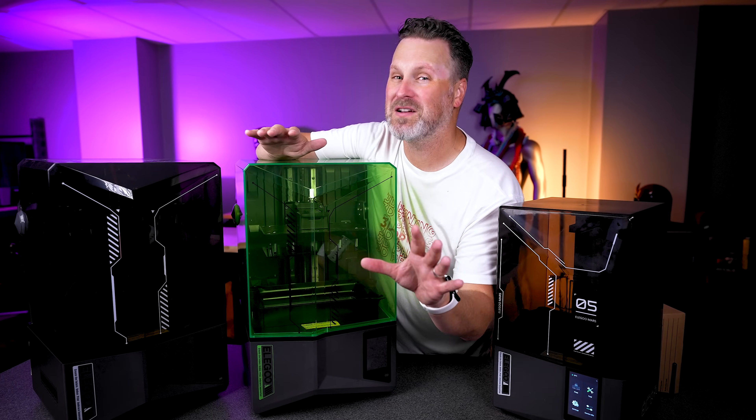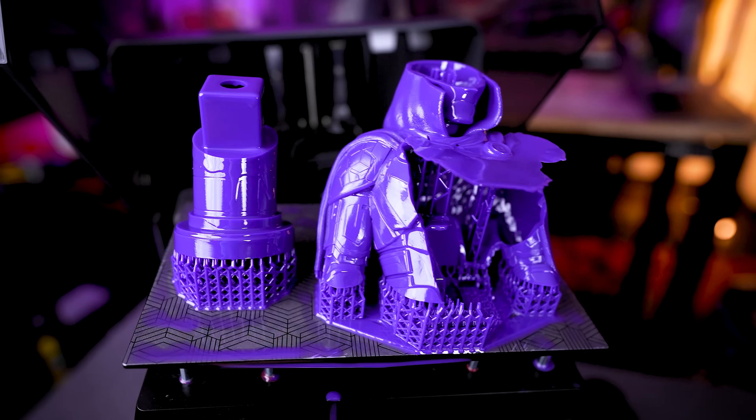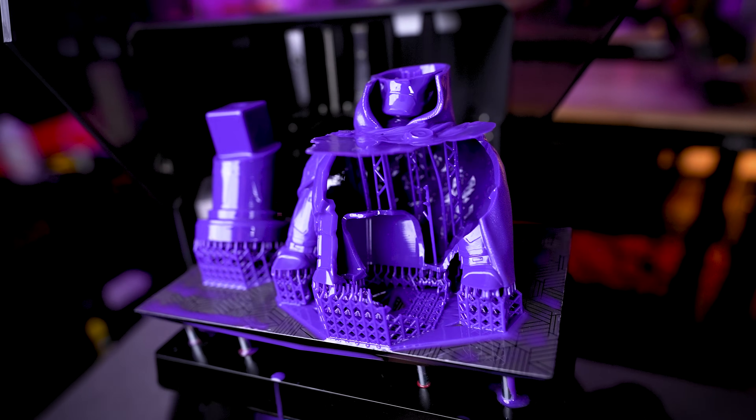Typically, when resin 3D printing, you want to make sure that the environment that you're working in is toasty and warm. If it's too cold, you're going to have a really hard time resin 3D printing anything.